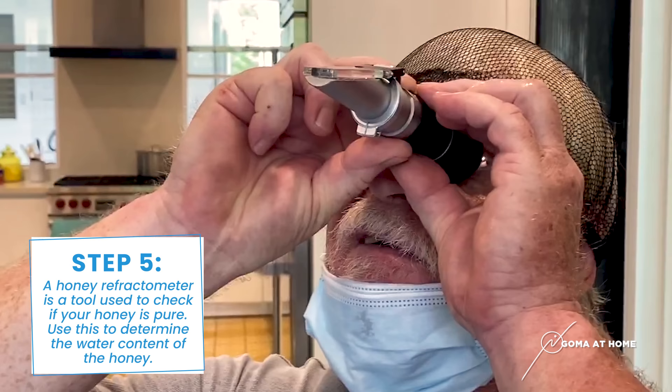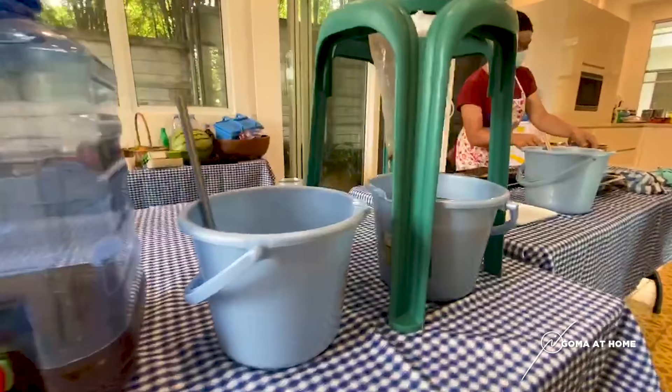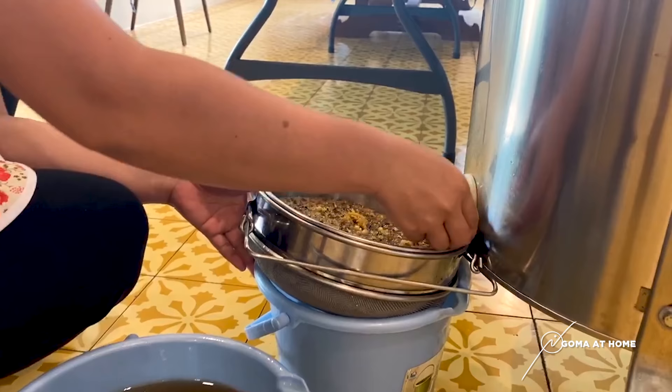The reading is 18.8. And this is helpful to detect fake honey. Oh, really?